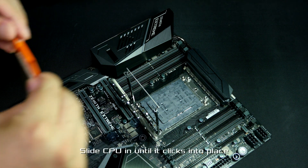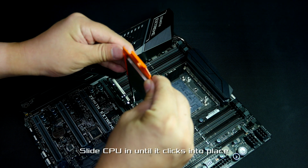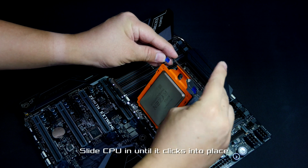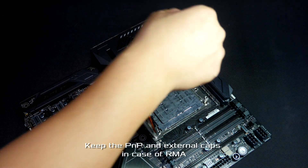Make sure to slide it all the way in until you hear a click. Now you can remove the PNP cap.